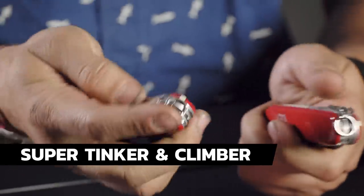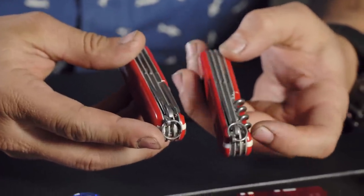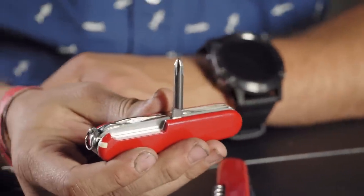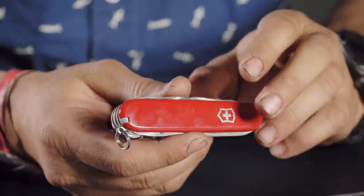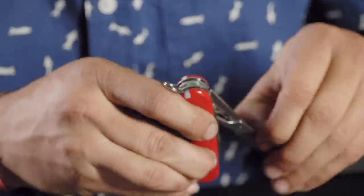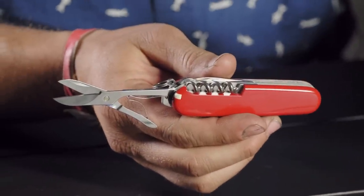Now we're going to look at the Climber and the Super Tinker together, because they're basically the same knife. The Climber comes with 14 tools, the Super Tinker comes with 14 tools. The only difference is the Climber has the corkscrew and the Super Tinker has the coveted Phillips screwdriver. The Climber is actually the Spartan but with scissors — it was previously named the Backpacker and they changed it to the Climber.